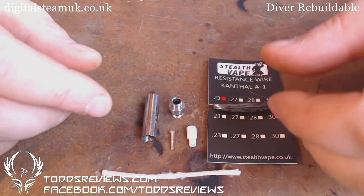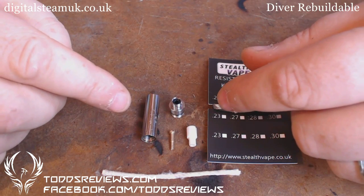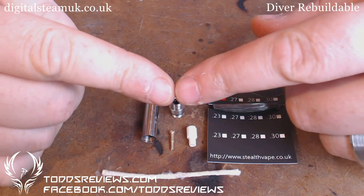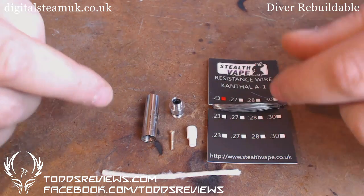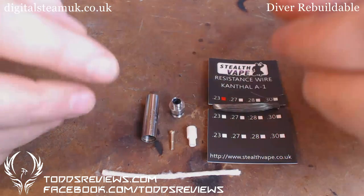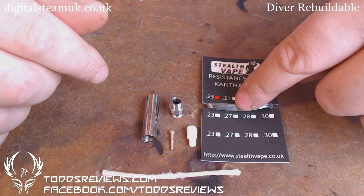The big thing you have to decide is: do you want to use resistance and non-resistance wire? So you're going to have a piece of resistance wire and then two tails made up of non-resistance wire. Or do you want to use just pure resistance wire?